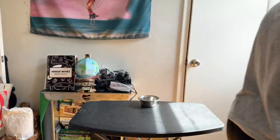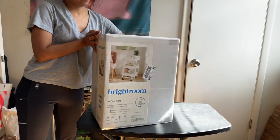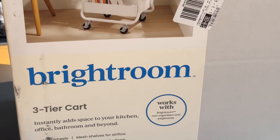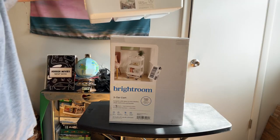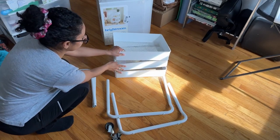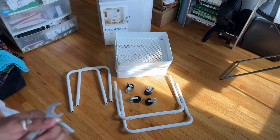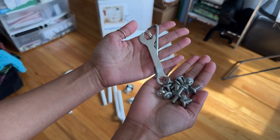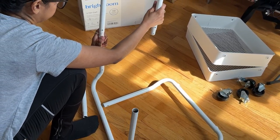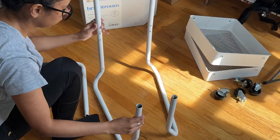So I made a quick Target run and purchased this Bright Room utility cart. I've made fun of these in the past but I figured why not give it a try. I was literally in the aisle for about 30 minutes trying to figure out which one would fit in my closet. Ultimately I settled on this one and it was on sale. Right out of the box it gives you everything you need — it's pretty simple and straightforward to put together. It gives you your wrench to tighten the wheels and some screws to put the shelves on, and everything just kind of snaps as it should. It took me about five minutes to put together.